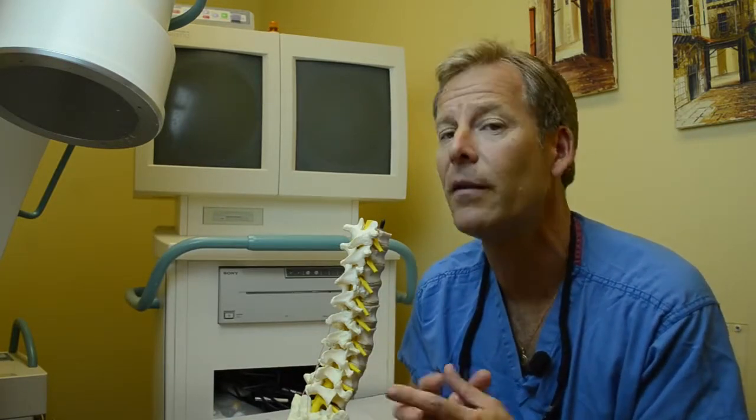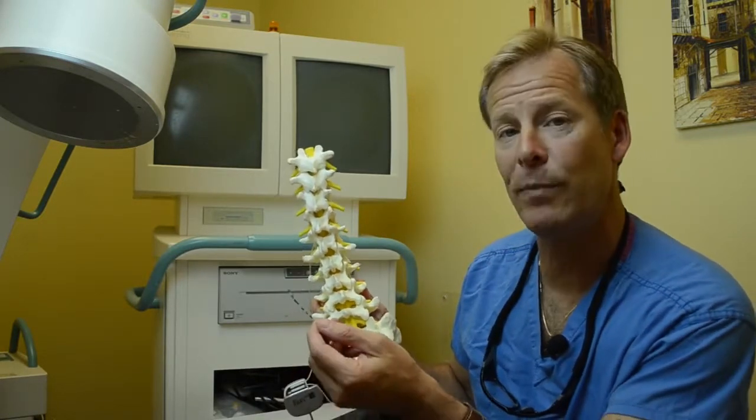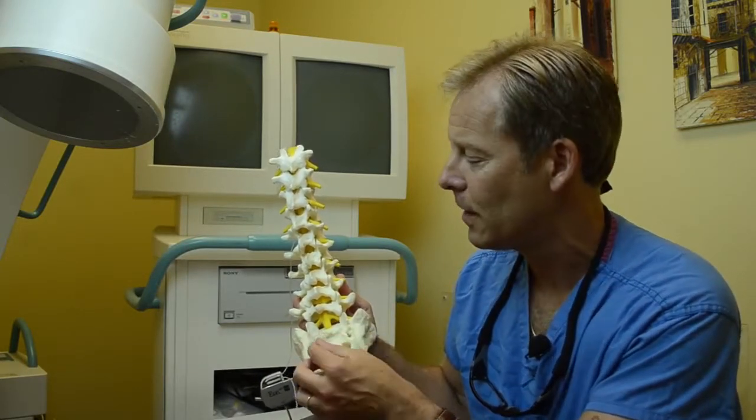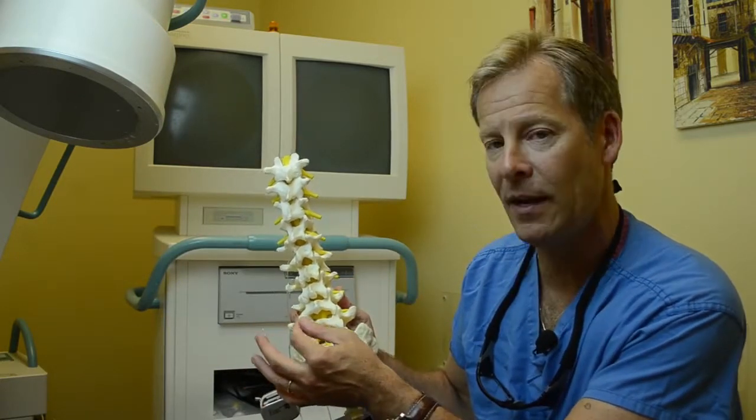So how's the procedure done? Fairly straightforward. This here's a model of your spine. The leads that would normally be placed in the spinal space, as in traditional spinal cord stimulation, are not placed there. They are simply placed in the subcutaneous tissue overlying the area of pain.